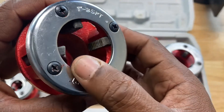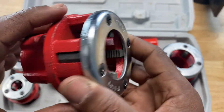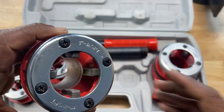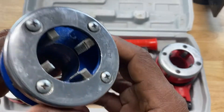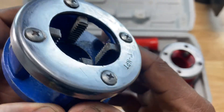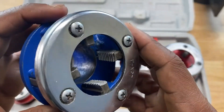The teeth on this one look pretty old and rusted. I tried to cut into a pipe before I made the video just to make sure it was good, and it was giving me a little trouble cutting into the pipe, so they probably need to be replaced. Let's look at a more optimized die head — the teeth on this one seem a little bit brighter and the metal is more polished, meaning it's probably newer, and it cut into the pipe just great.